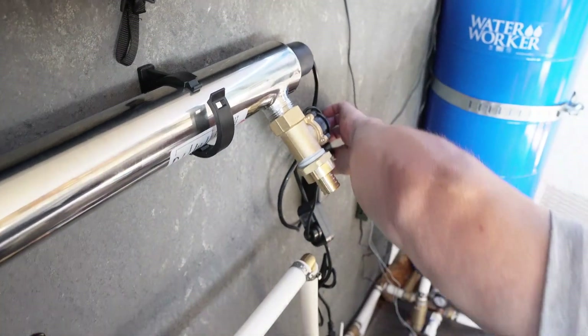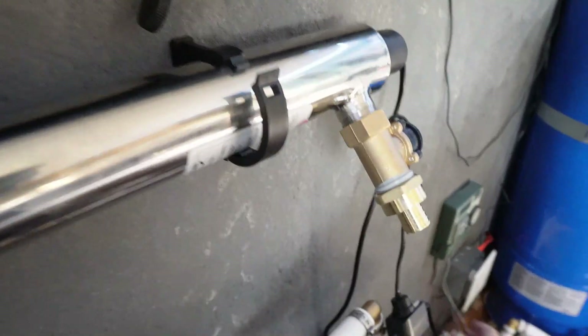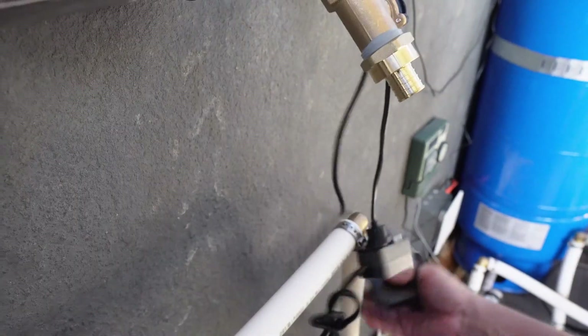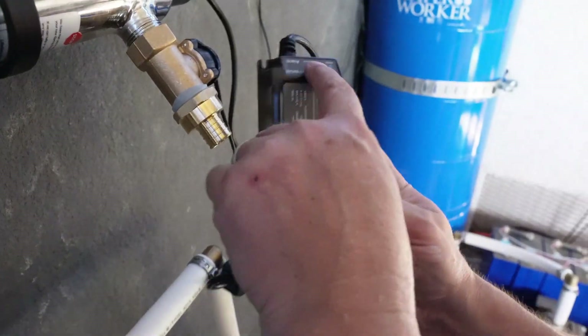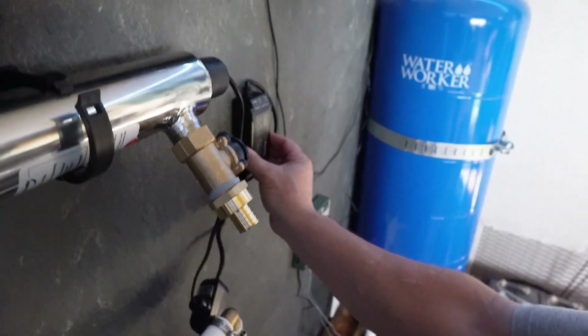It even has lights — that's kind of cool. Maybe we'll put it facing this way so we can see if it's working.